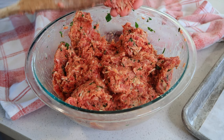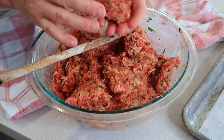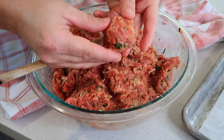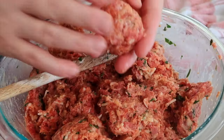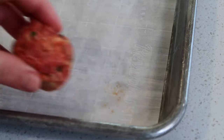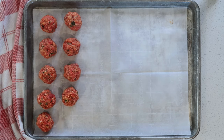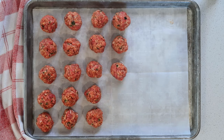Now I'm just going to roll them into one-and-a-half-inch balls and set them on my baking sheet. To make the meatball, you are just going to roll it in your hands — I know it's a little bit slimy, but it is worth the extra effort. Then we'll just put it on the baking sheet. After you've rolled your meatballs, place them on the parchment paper about an inch and a half to two inches apart from each other.